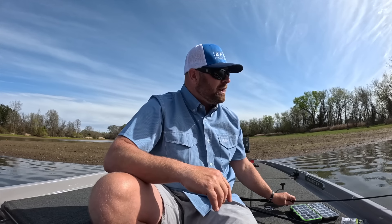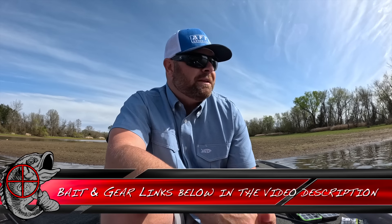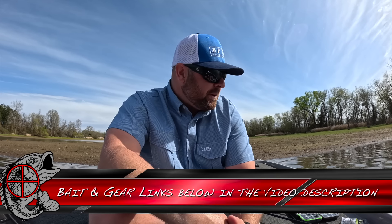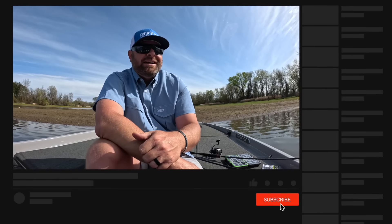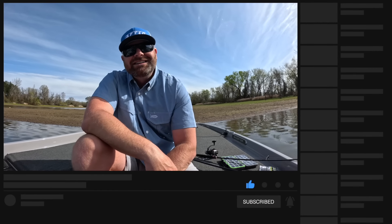I'll link all these products, favorite colors, hook sizes, all that stuff down below in the video description, just like we always do. If you guys like this video, hit that thumbs up button. If you haven't already subscribed to the channel, we will see you guys on the next video.